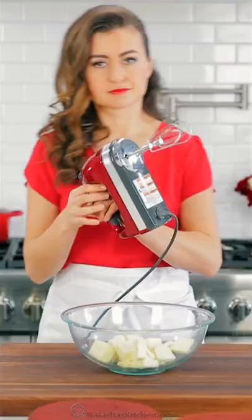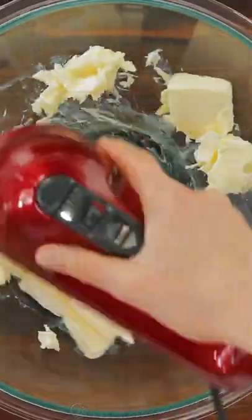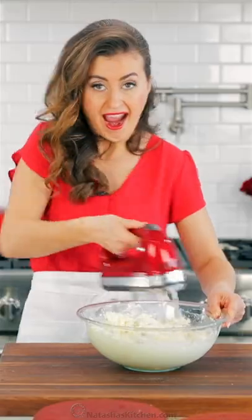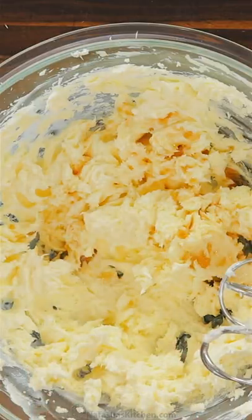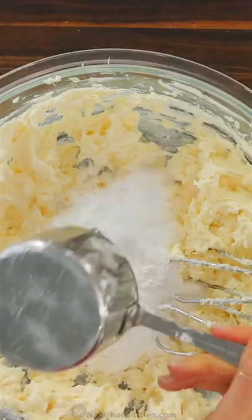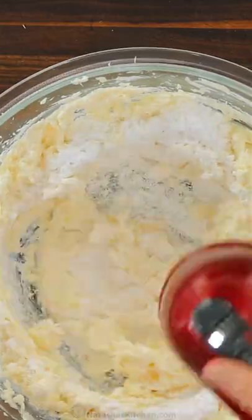There's a reason why this is our go-to frosting, and wait until you see how easy it is. Beat your softened butter in a mixing bowl for one minute. Next, beat in your softened cream cheese. Add one tablespoon of vanilla extract and a pinch of salt. Now add your powdered sugar one cup at a time, letting it incorporate with each addition.